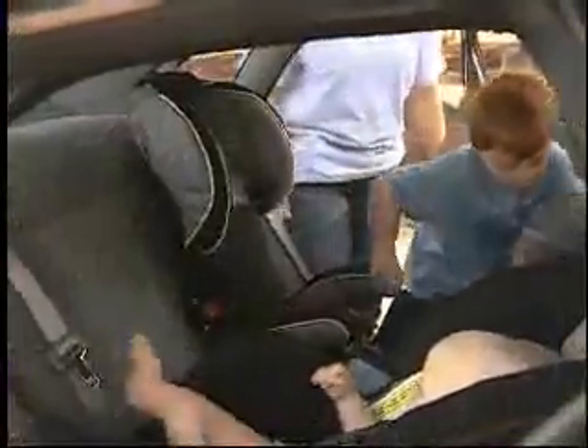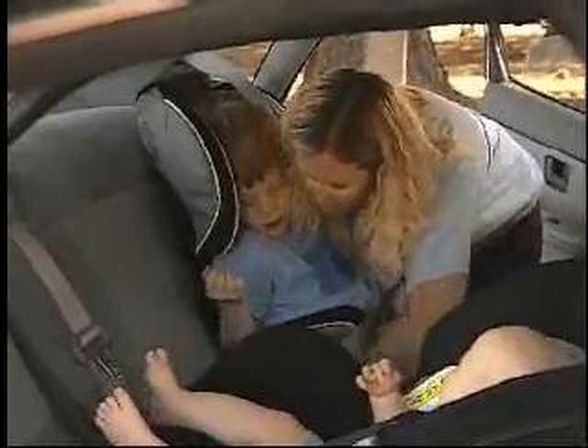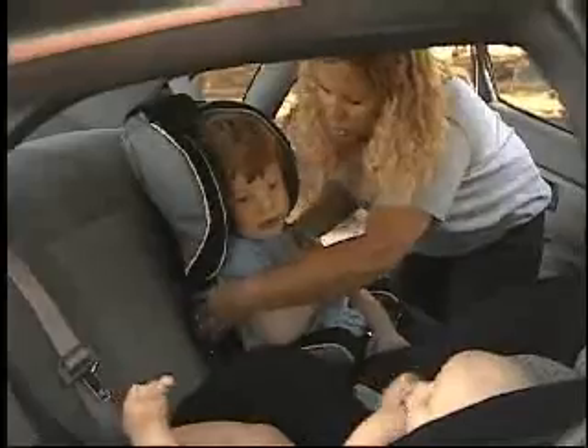Booster seats are pretty easy to install. You set it on the car seat where you want your child to be, then we put the child in with the seat belt. We just use the seat belt like we normally would. It needs to be flat on their pelvis, lower hips, and on their shoulder. There's an adjuster right here so that it sits correctly. We're going to move his seat up a little because he's taller, which is pretty easy to do, so that it fits on his shoulder correctly and on his pelvis correctly.